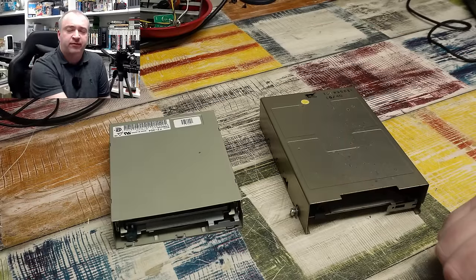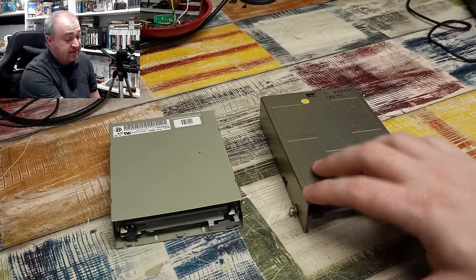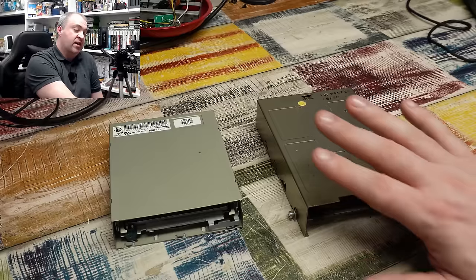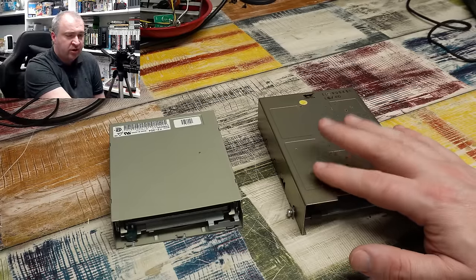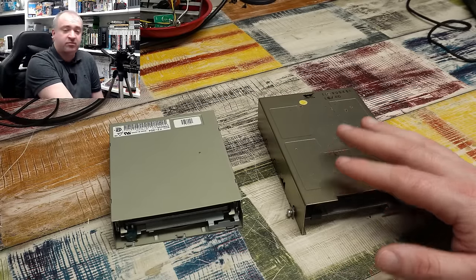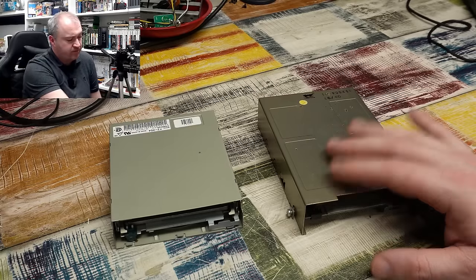Two faulty Amiga floppy drives. This one comes out of an Amiga 500 I believe — I picked this up from eBay recently, sold as spares or repairs. It only cost £3.99 plus postage, so it will be interesting to see if we can get it up and running again, because a working drive is worth quite a bit more than that.